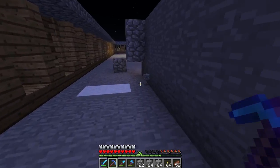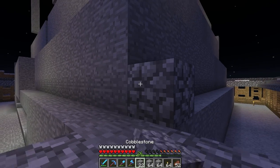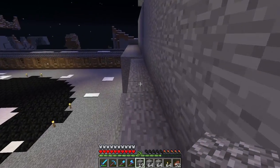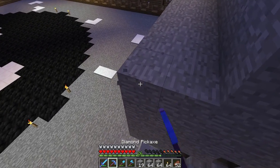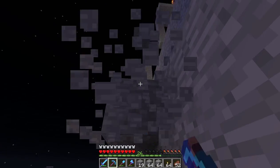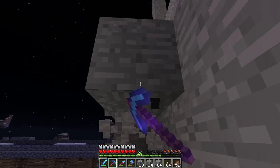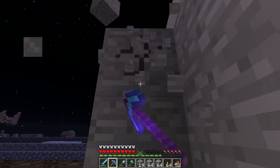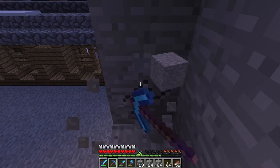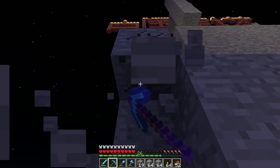Right then. You still there? Yeah, I'm still here. You're really quiet. I am now travelling through the Nether trying to get back to your place. There should be a couple of buckets of water as well in one of the chests — grab those, we'll need them.